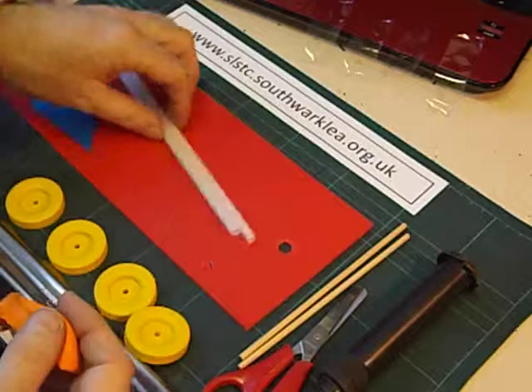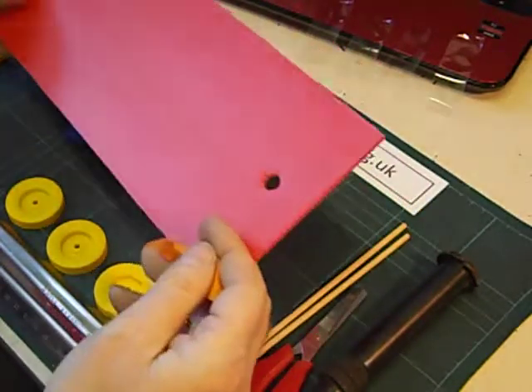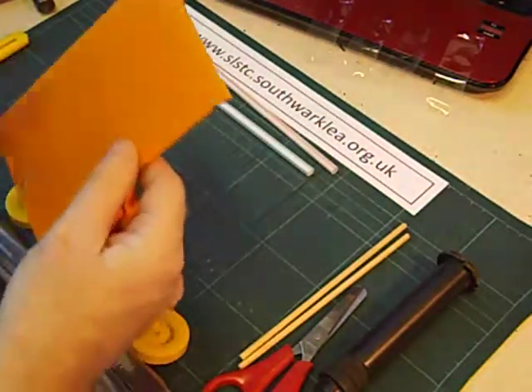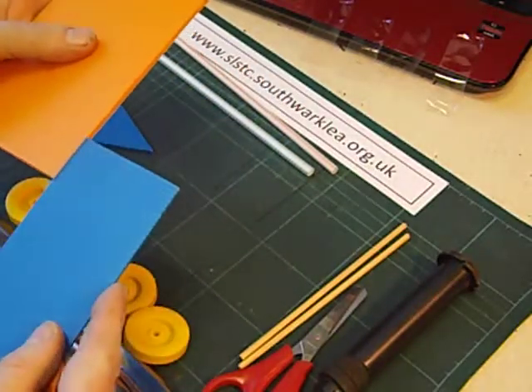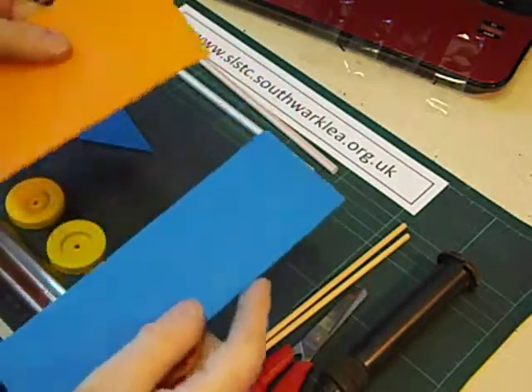I use my favorite material Correx, but you could just as easily use cardboard. I like Correx because it comes in two thicknesses — this is 4mm thick, this is 3mm thick. Conveniently, the 3mm thick slides inside the flutes of the 4mm. Very useful.